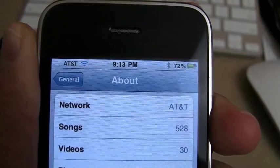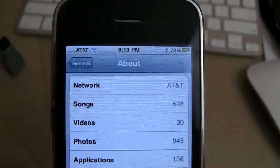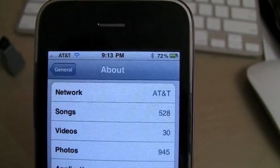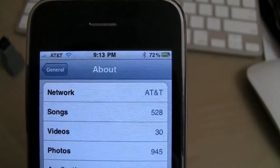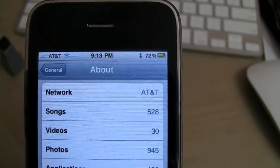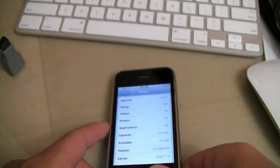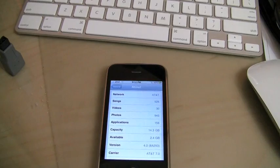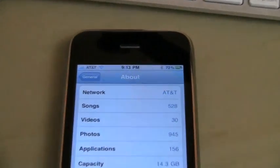There you go — it's dropped all the way down to a single bar. If I simply take my hand away and give it a moment, it will start to reacquire that signal and slowly go back up. Eventually we'll get back up to four and maybe even five bars — full signal. So this is something that has been existing; it's nothing new to the iPhone 4 that I can see.